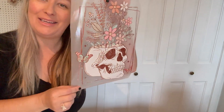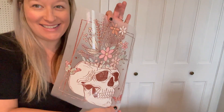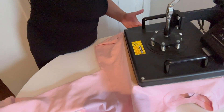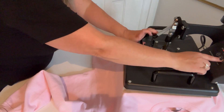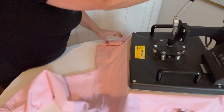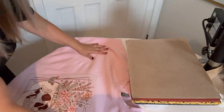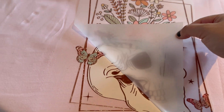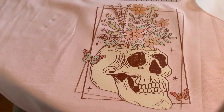We're also going to be pressing my new favorite design — the skull butterfly floral. I had to turn the sweatshirt on its side to accommodate the size of the DTF transfer. My heat press is a swivel style, which is an affordable option, but you can also get a clam heat press with different base sizes. If I had a clam one with a larger base I wouldn't have to turn it sideways, but the design is super cute — I love it.